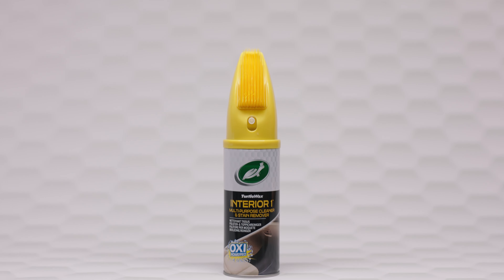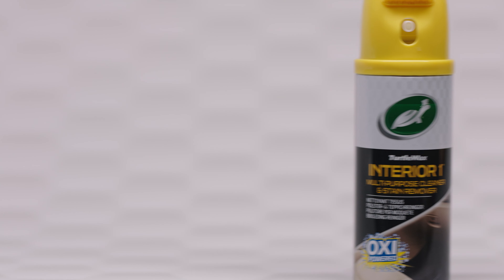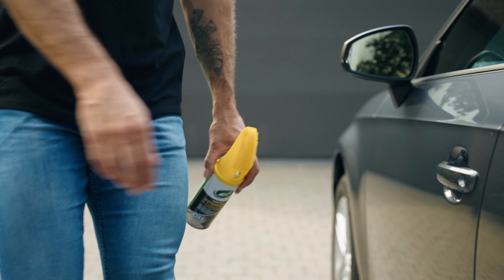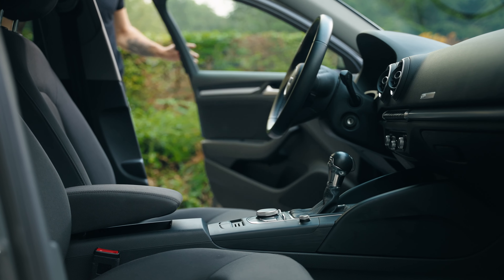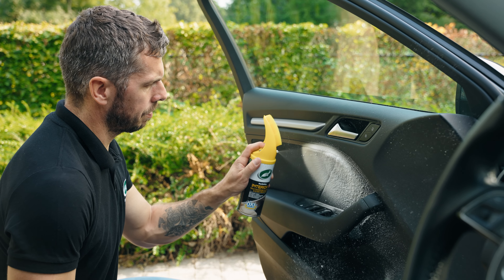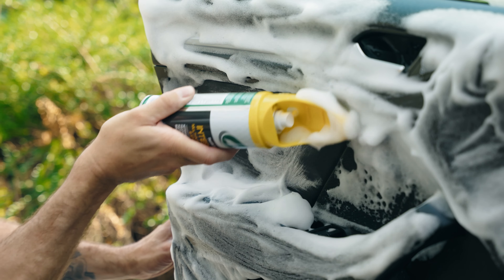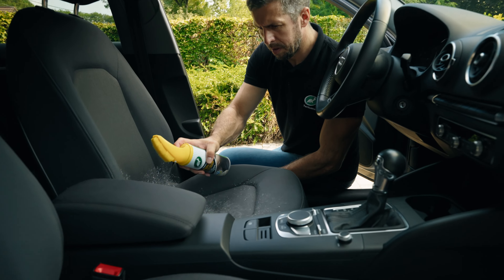Turtle Wax Interior One Multi-Purpose Cleaner is a convenient all-in-one foaming solution that cleans, deodorizes and protects carpet, upholstery and vinyl. The Triple Action Oxy-Powered Formula is packed with Odorex technology to tackle light or deep stains while removing the unwanted odors they often leave behind.